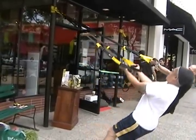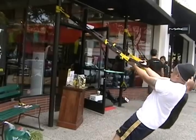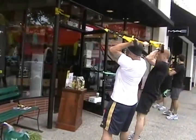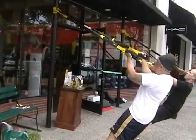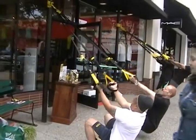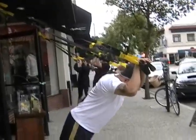Down, up — drive the elbows up, down, up, elbows above the head. Stop where you feel the best squeeze, keep the tension. Down, up, down, up, curl — hands above the head and press back.